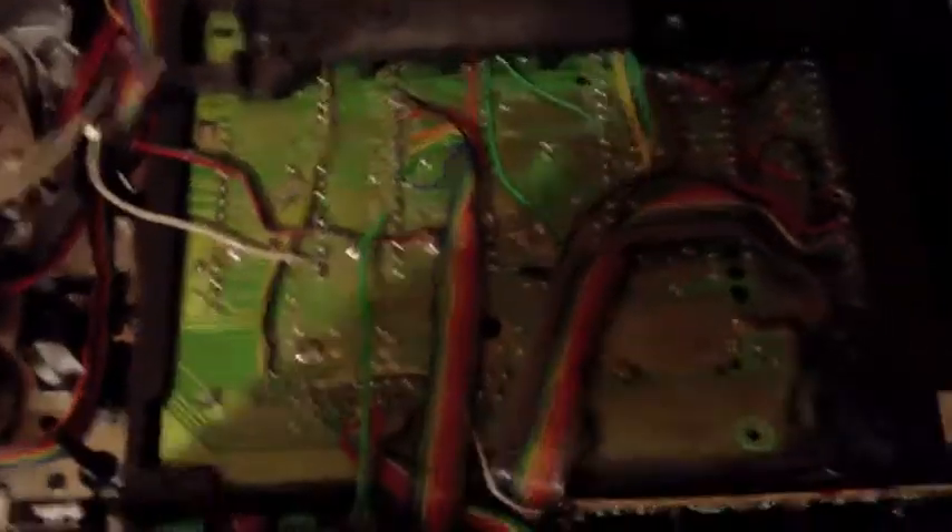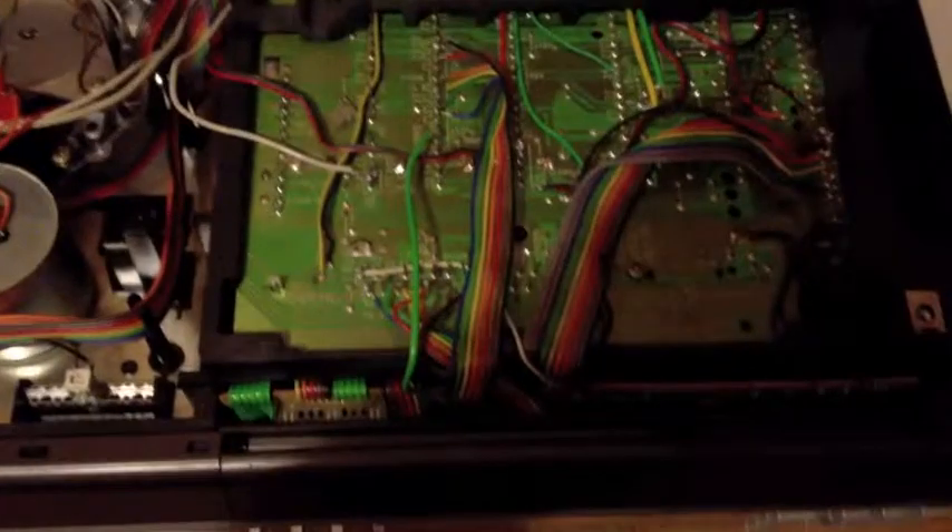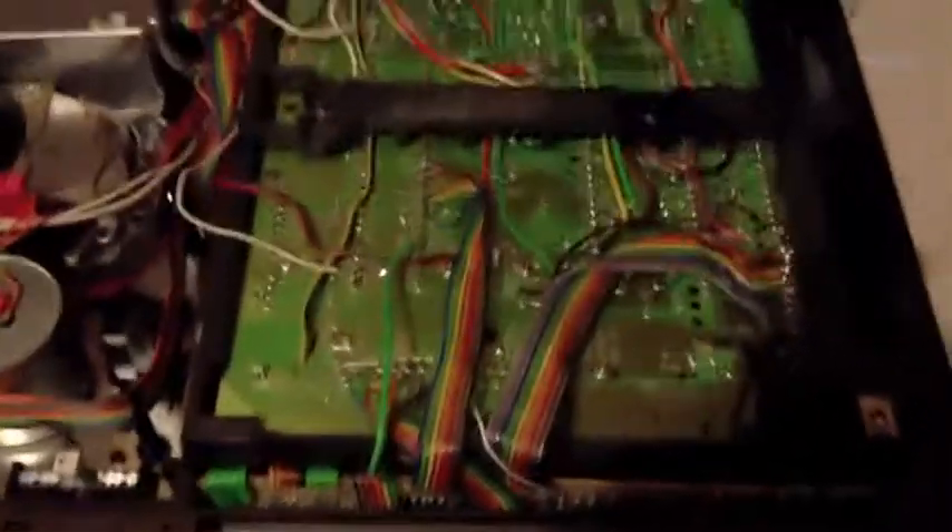Hey guys, this is the underside of a V2000 — it's a Grundig 24, also known as the 1600 I think.